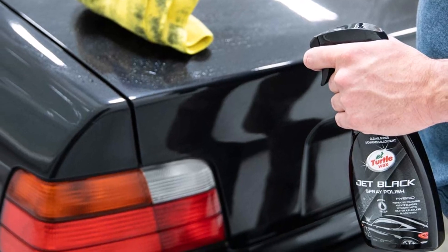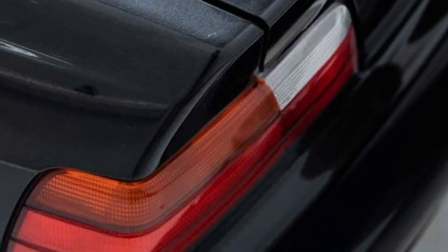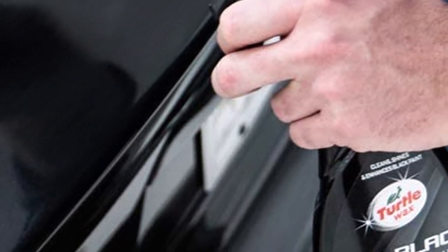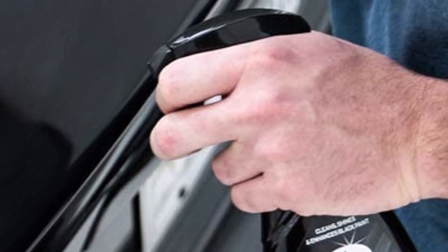What we like about it: easy to use, produces a deep rich look, fills in light scratches, long-lasting protection. What we don't like about it: may leave behind a haze, not very noticeable.